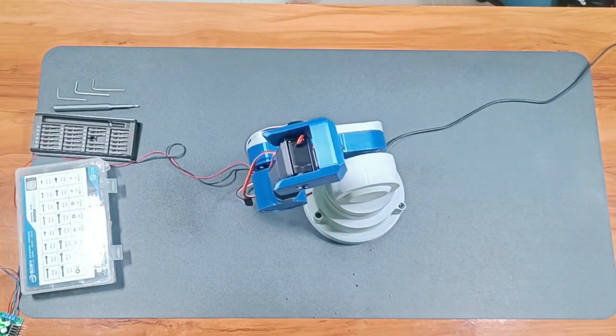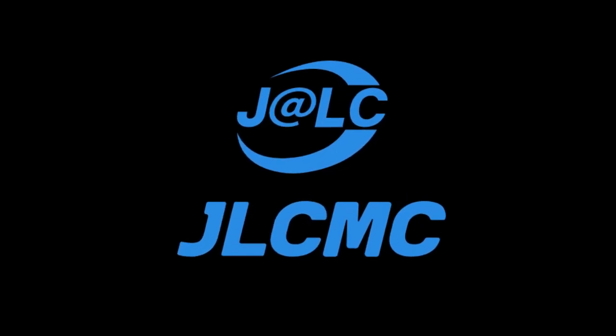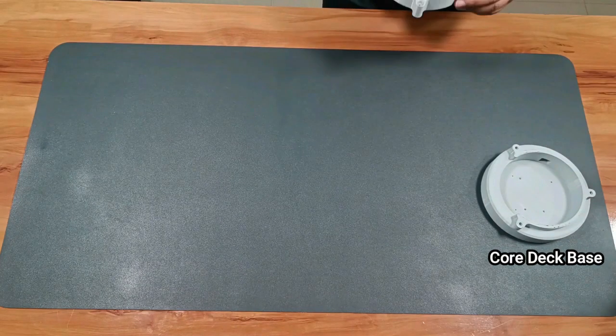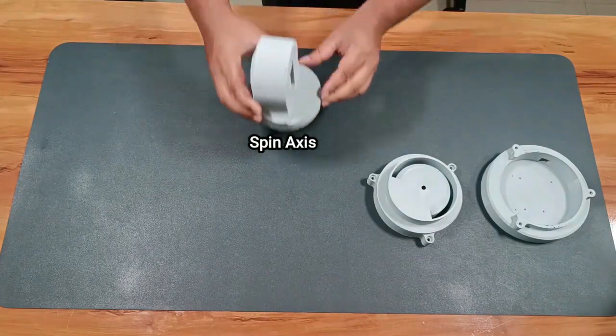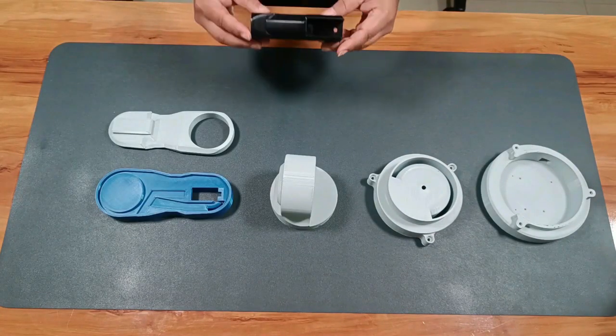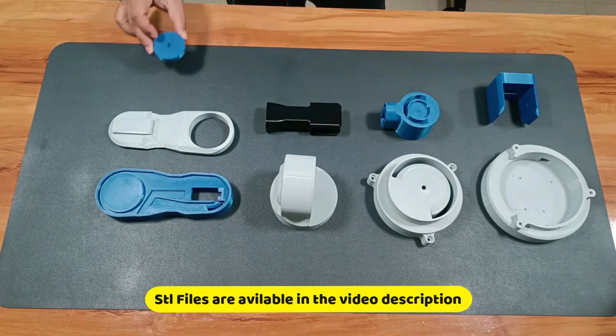I'm building my first ever robotic arm — it's fully 3D printed. A big thanks to JLCMC for sponsoring this video, more about them later. This robotic arm is completely 3D printed; every single part you see here was made on my own 3D printer. These are the parts I will be using — the STL files are linked in the video description so you can build your own if you want.